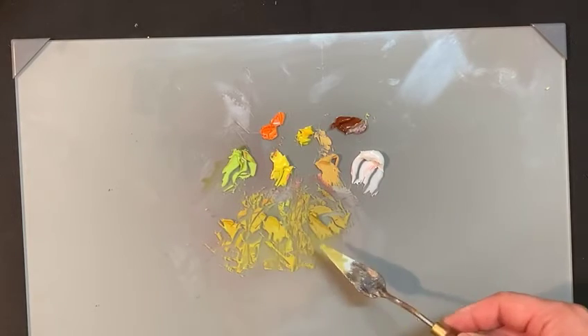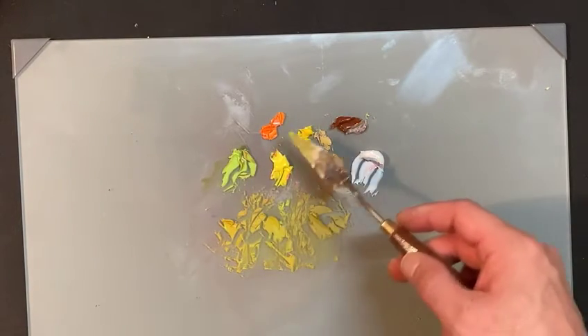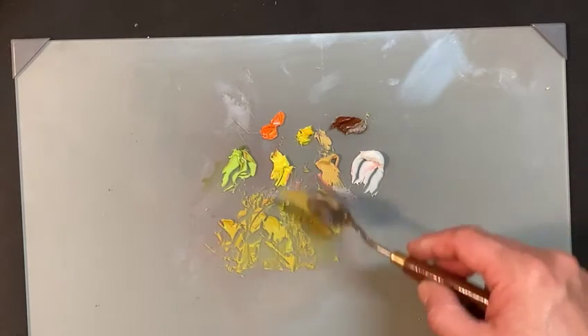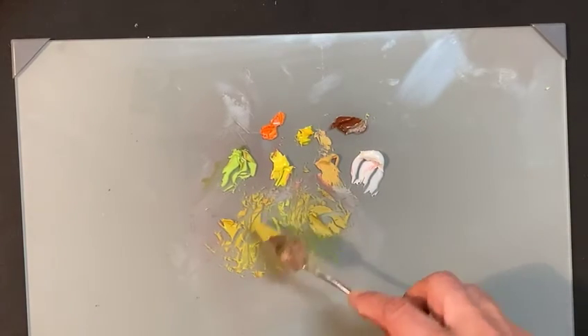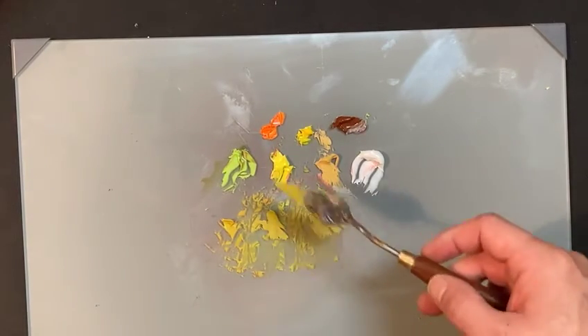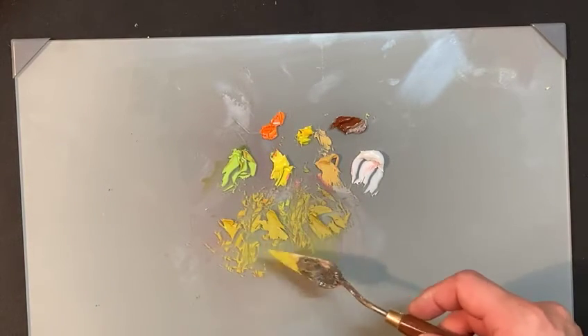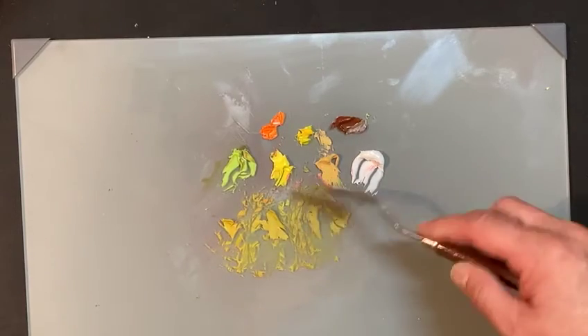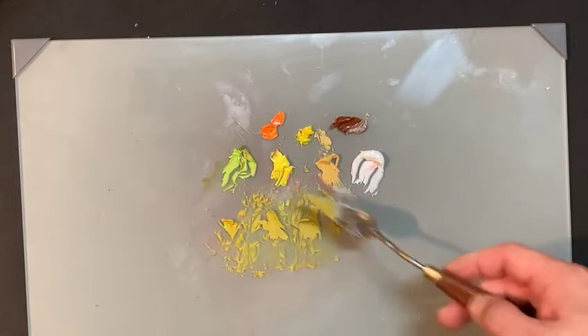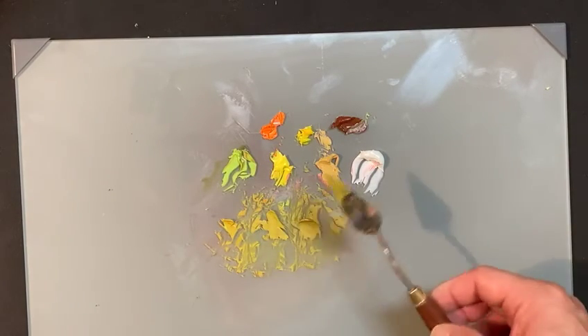We got three different greens right off the bat with very little effort. By not going to the yellow, by using the orange and the burnt sienna, we can get other options and variations in our green. In painting, you've got to keep the dynamics there to keep the viewer guessing what color is going to come up next. Using oranges and burnt sienna with my greens enables me to keep that dynamics.